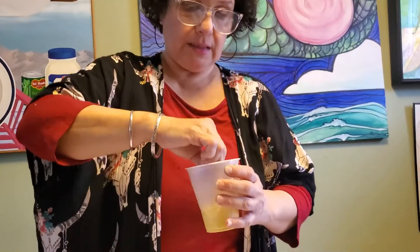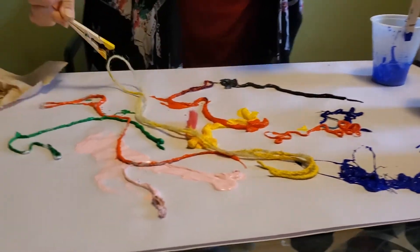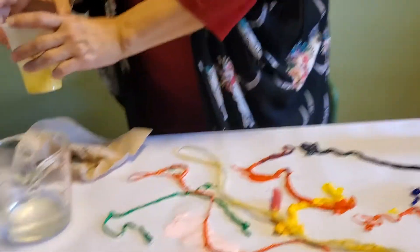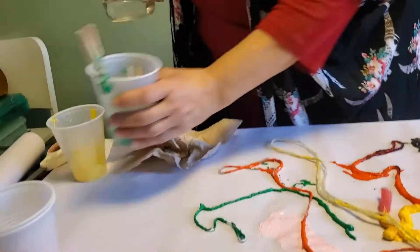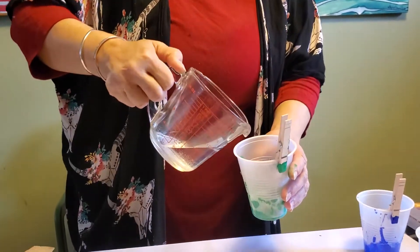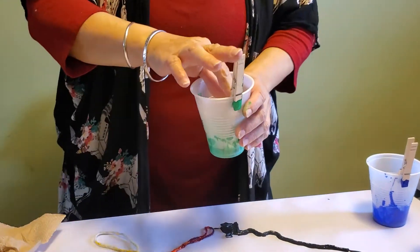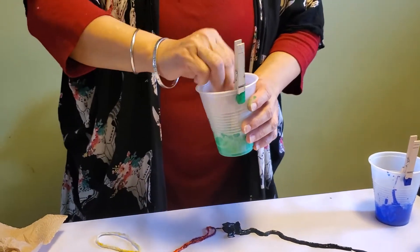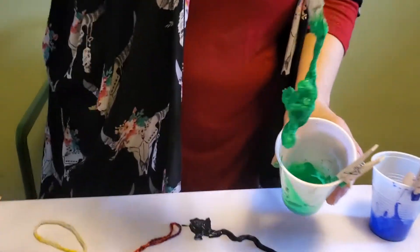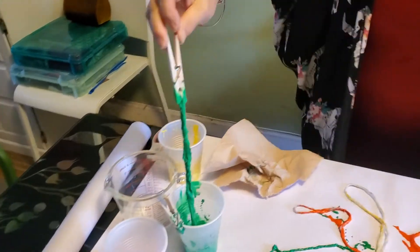Even if we're looking at a Jackson Pollock painting and all we're seeing is drips and splashes of paint, scientists have actually studied his paintings and found something called fractals. Fractals are seemingly random patterns, but they are in fact not random at all. I'm going to add a little water to this paint — just a splash — because it's a little thick and I want it to be looser so it coats the yarn.